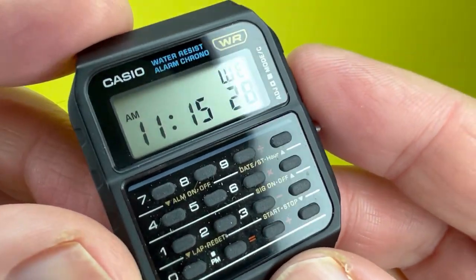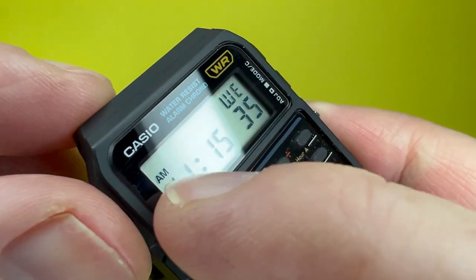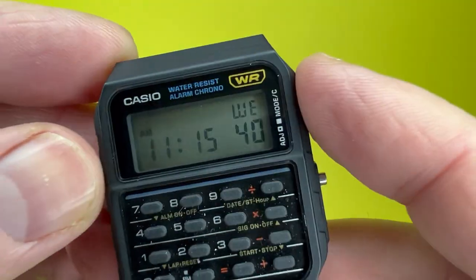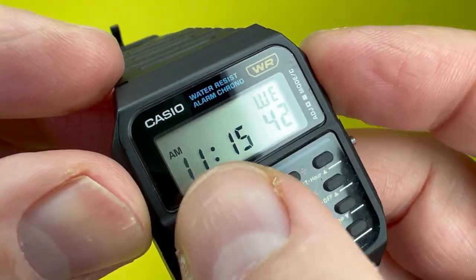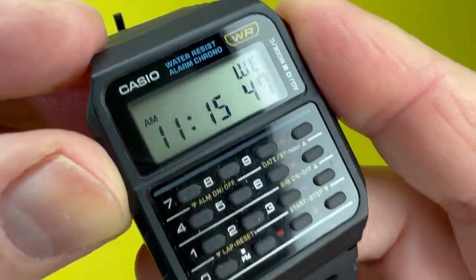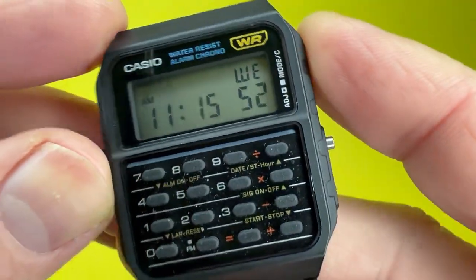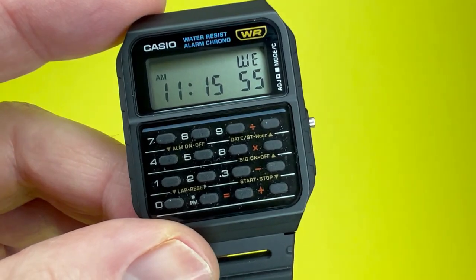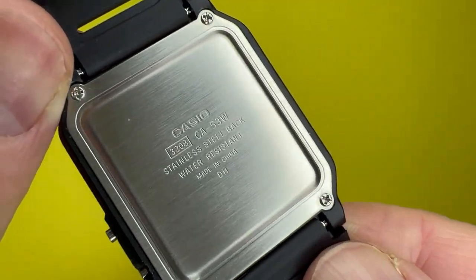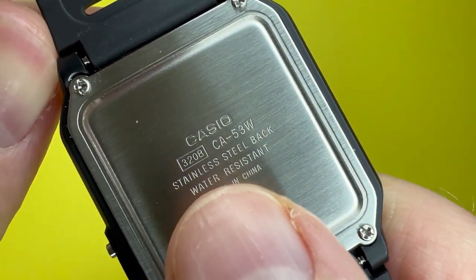Moving on to the display, the crystal is acrylic plastic glass. As I've mentioned with many Casios on this channel, it is prone to scratching. However, this example I acquired from eBay has been very well looked after — props to the previous owner. On the back you have a stainless steel caseback showing all the details including the module number and model number.